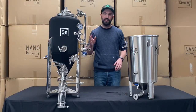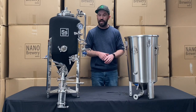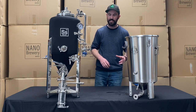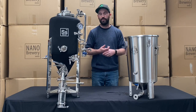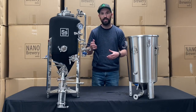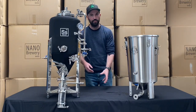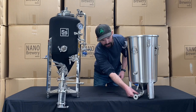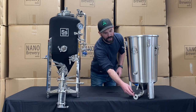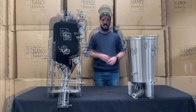Today we used the SS Brewtech unitank to go through this demonstration of using our yeast brink. It can go across multiple different fermenters. The main consideration you need for these yeast brinks is to have a one and a half inch triclover fitting off your fermenter. That's easy with these unitanks — the nano unitanks, the SS Brewtech unitanks — they're ready to go. With these little brew buckets, they've got the threaded fitting down here, so you'll be able to get a threaded reducer on there and get the one and a half inch triclover fittings on, and then you'll be able to use these yeast brinks.